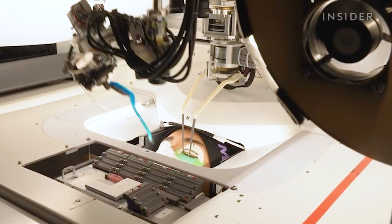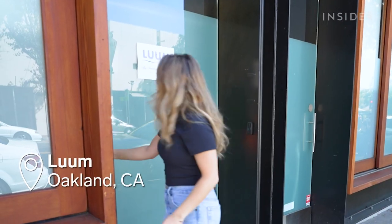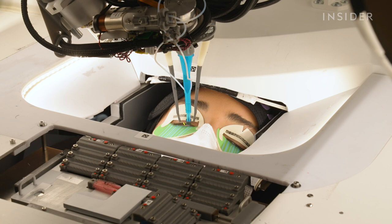I am at Loom in Oakland where I will be trying out eyelash extensions applied by a robot. To be honest, I am terrified when anything gets too close to my eyes. I hate the thought of even using an eyelash curler, so I'm probably the worst but best tester for this.